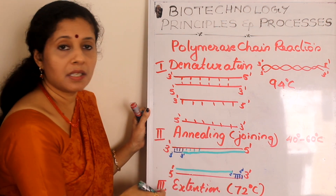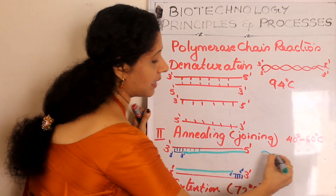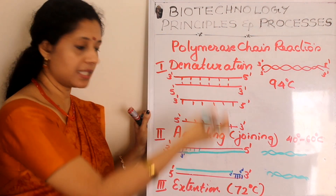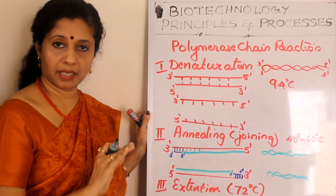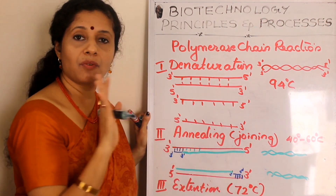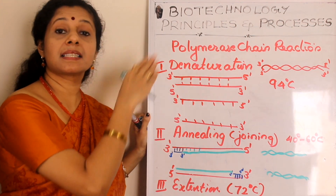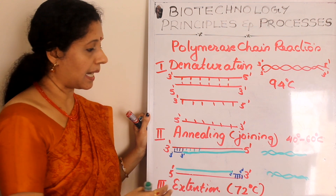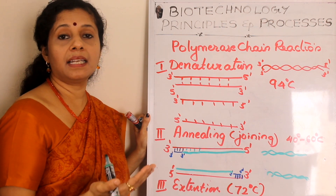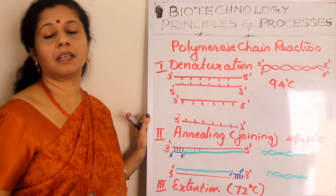At the end of the third step, from one original DNA we now have two new DNA strands. The machine then automatically switches back to the denaturation step with no lag. The two strands separate again, yielding four template strands, which then produce four new DNA strands through annealing and extension. This cycle repeats — it is a cyclic reaction — and ultimately we get billions of copies of the target DNA within a short period of time.